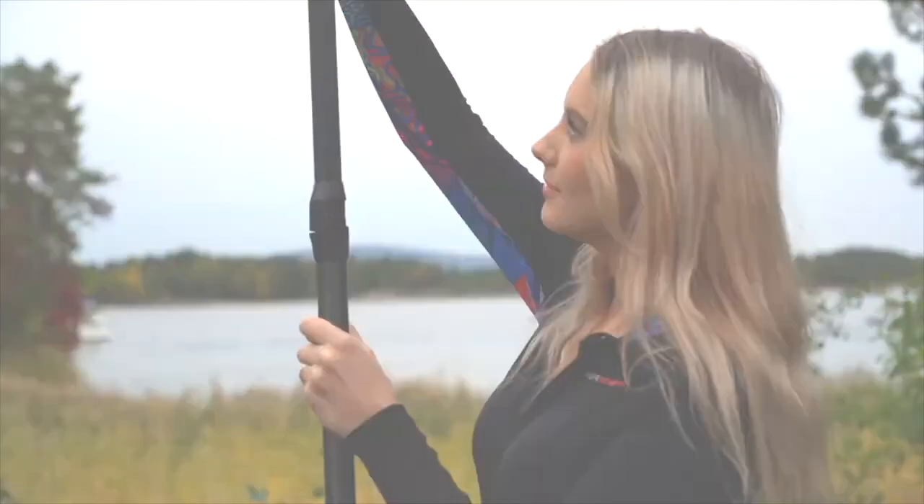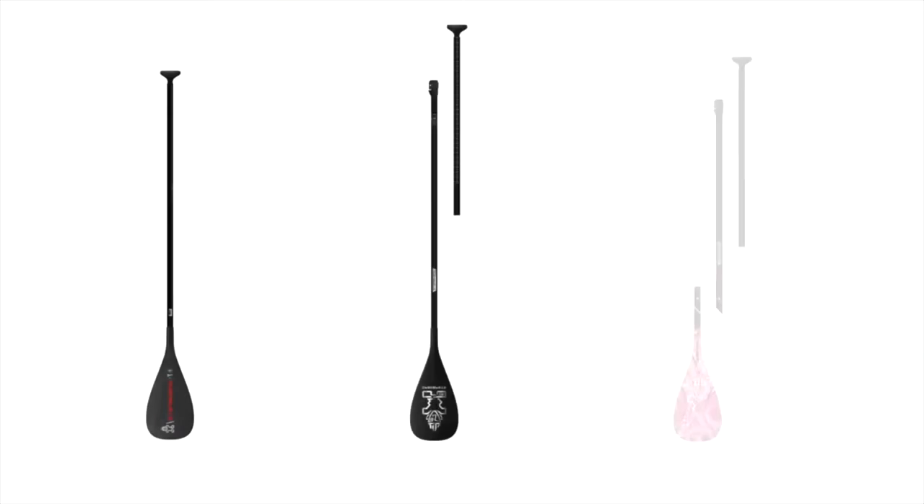Starboard makes adjustable Enduro paddles with a choice of one, two, and three piece shafts. The one piece is our lightest, while the two and three piece designs are made for easy transportation.